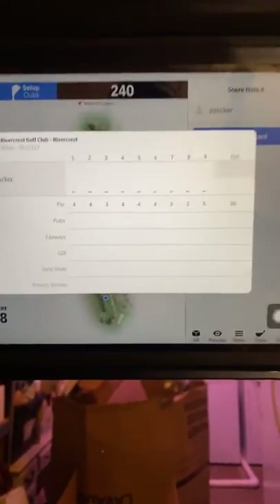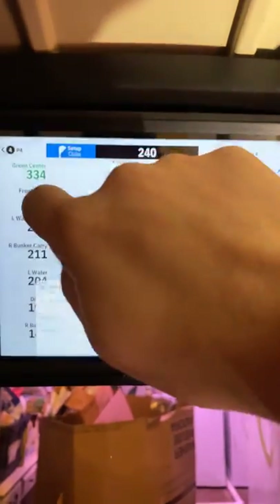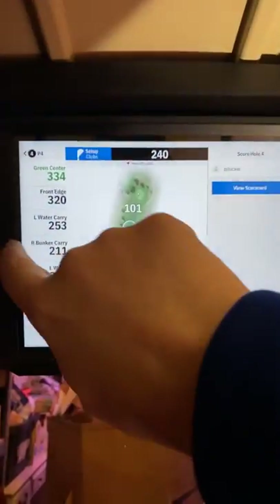It's got a scorecard so I can keep track of everybody and all their shots. And we can exit out of here.